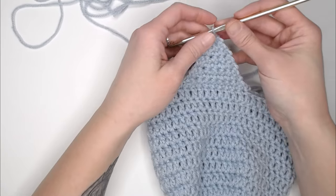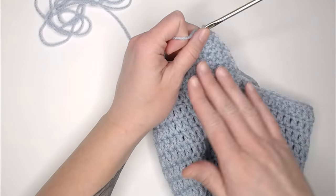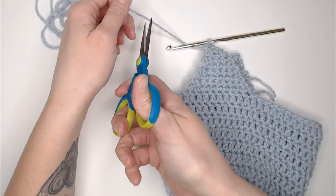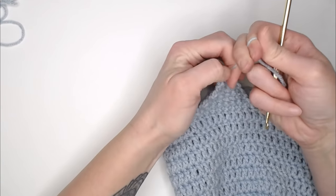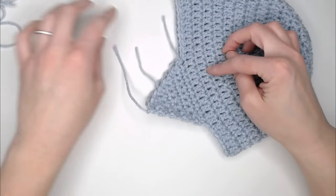I just finished my second ear flap and barely had enough yarn! When you finish your second ear flap, cut your yarn, yarn over, pull through that loop, and pull tight for a slip knot. We are done with the main body of the beanie and ready to move on to the border.